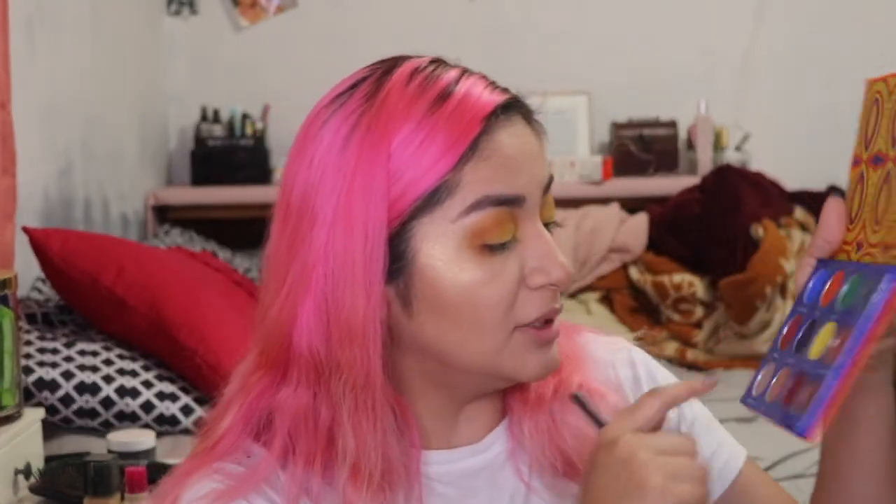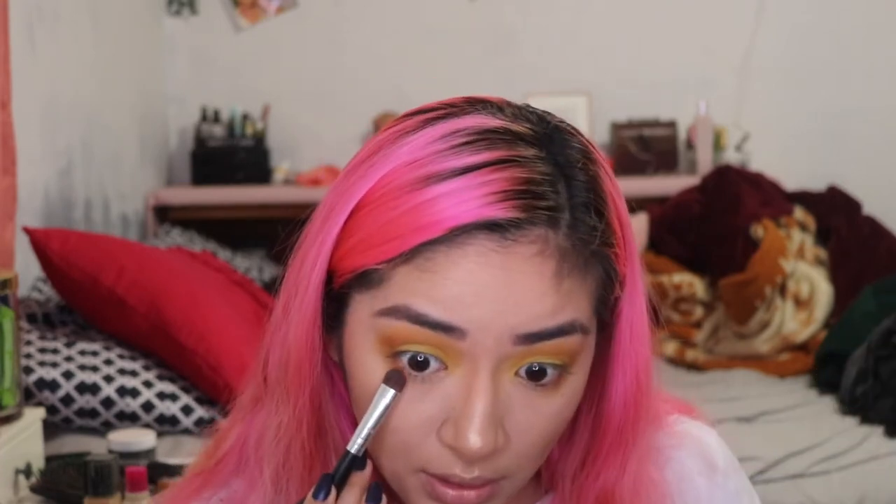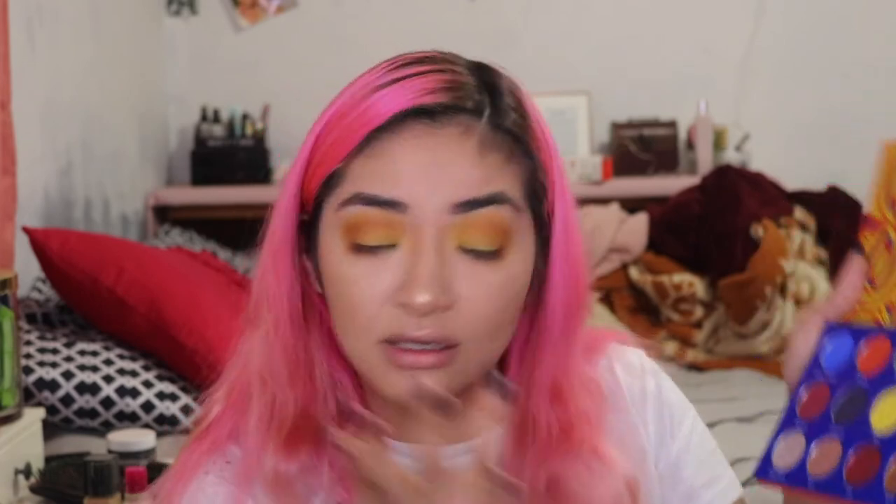I keep poking my eye. Now we're going to go in and grab this one right over here that's called Bintu, and we're just going to apply that right over here. Then some of this one right over here that's called Angeliki, and we're just going to put this on our inner eye. That Angeliki — it's like a nice silver, white, gold kind of situation.